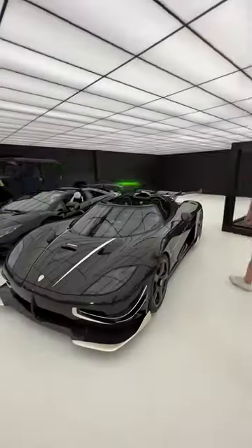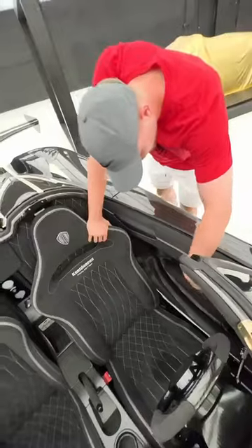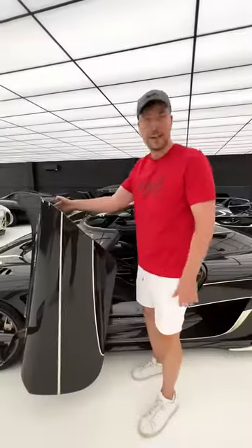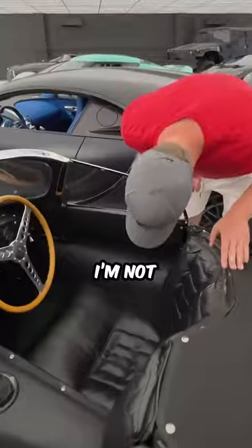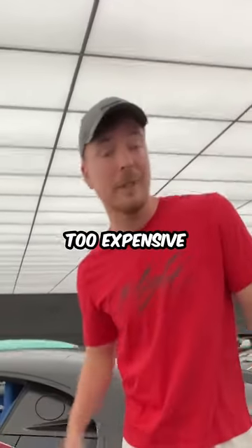I don't know how to open it. I don't think it's down here. If you don't open it from the inside, I'm not sure how to. There is no door handle anywhere. I'm not sure how to open this door and it's too expensive for me to touch it.